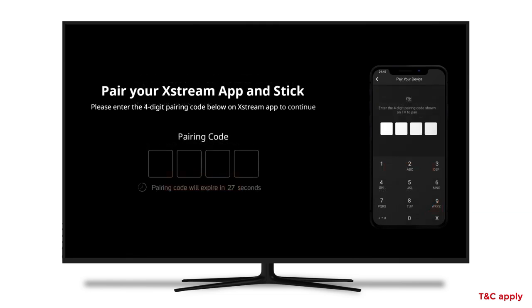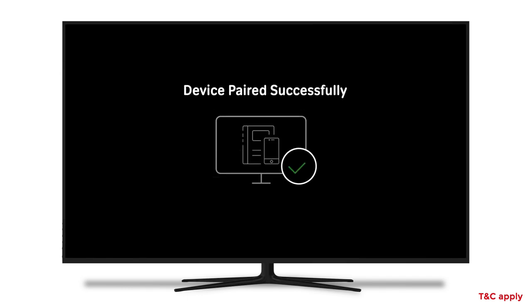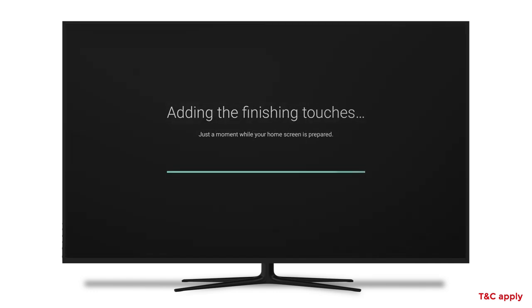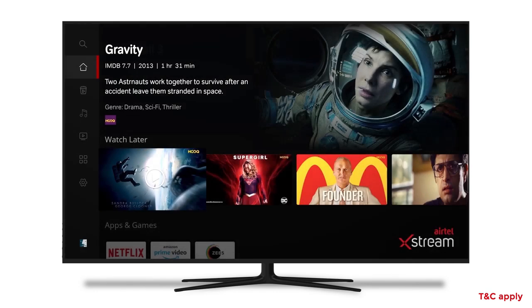Now you'll see a code on your TV screen. Type the same pairing code onto your Smartphone. Your device is now paired. You're all set — now sit back and enjoy the world of Airtel Xtreme on your TV.